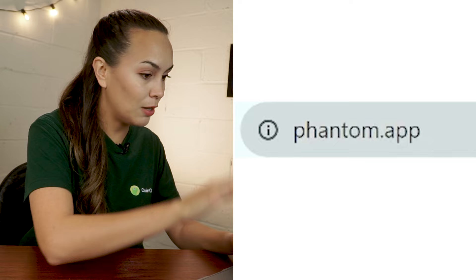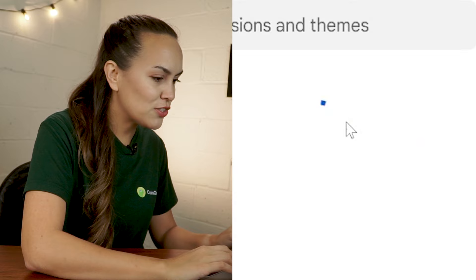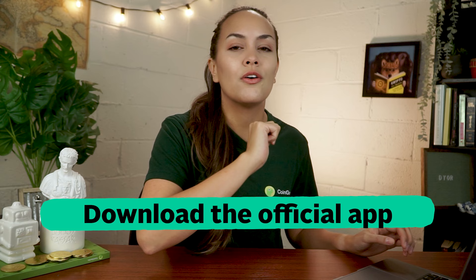Let's start by downloading the wallet. Go to Fantom.app and select the browser in use, or you can download their mobile app for Android and iOS devices from the same webpage. Follow the instructions on the browser's extension store to add the Fantom Wallet extension. Always download the official extension or mobile app directly from the Fantom.app webpage to be safe. The process of setting up the wallet for both desktop and mobile devices is similar, so we'll be looking at the desktop browser for now.